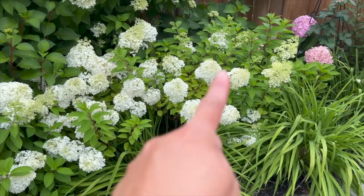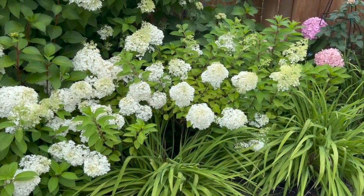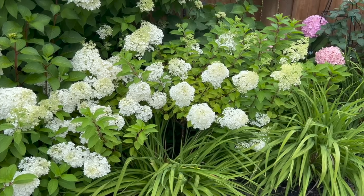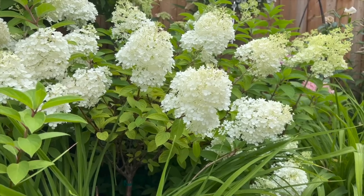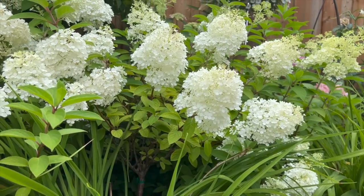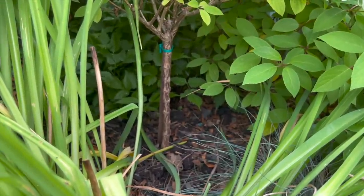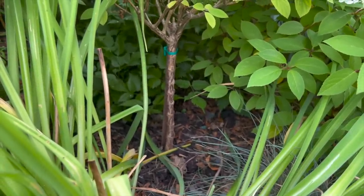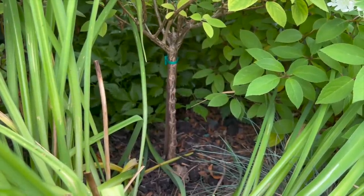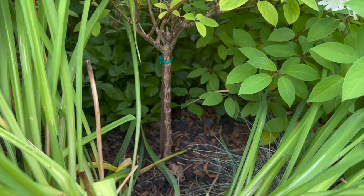Here you can see — I know it's kind of hard to see — but this is the bobo that I trained, I would say in its fourth year right now. You can still see the outline of the canopy right here. Up close you can see the trunk of this bobo tree — it's a very petite tree. The trunk at the bottom is just about an inch, but at the top it's about three-quarter inch in diameter.